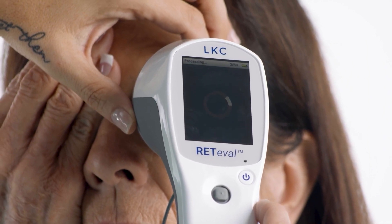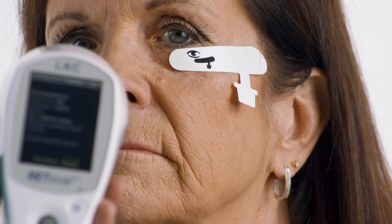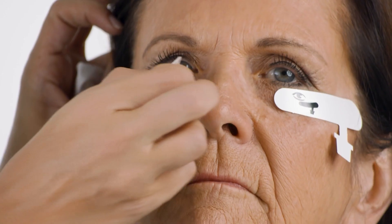When the left eye is finished, you'll see saving results on the screen. Disconnect the lead wire from the sensor strip, lay the device down, and gently remove the sensor strips from the patient's face.